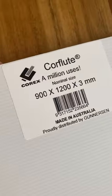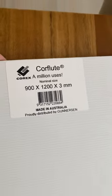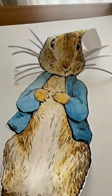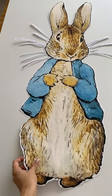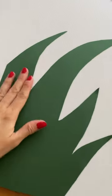Next, we used a board called Core Flute, which I bought from Bunnings, to make the picture sturdy. We positioned the character Peter Rabbit high up so we could create grass and stone at the bottom to give some height.